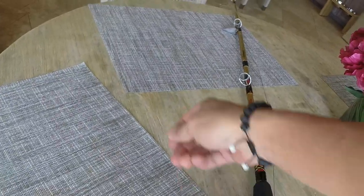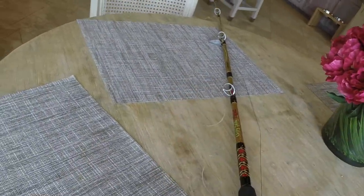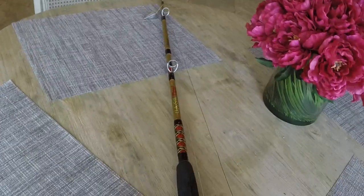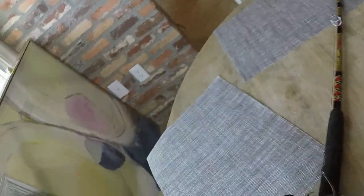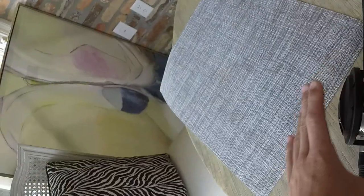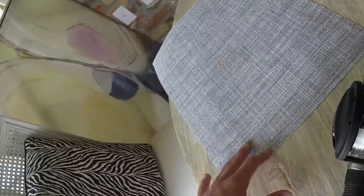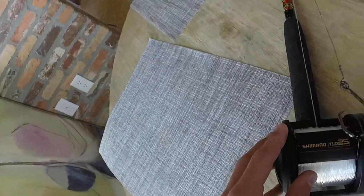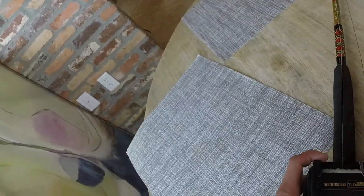I'm going to be using this only for sharks down in Pensacola, Destin, maybe Grand Isle. Right now I have it on an Ugly Stick Tiger rod, but I'm going to put a different conventional reel on that rod — one much worse than this.